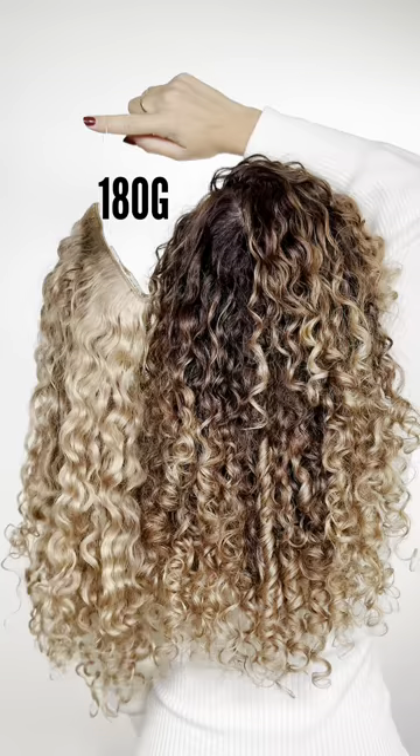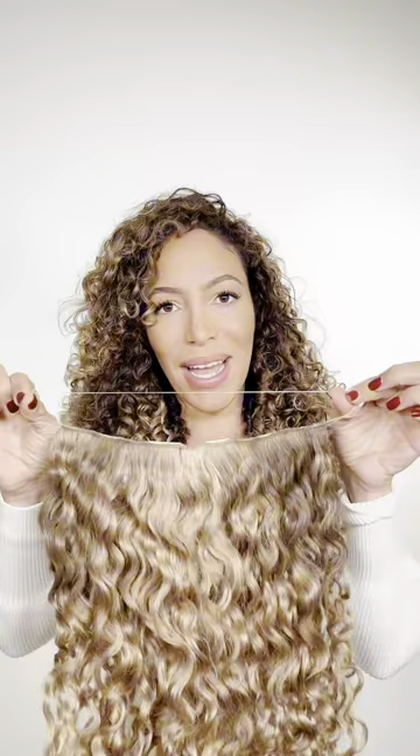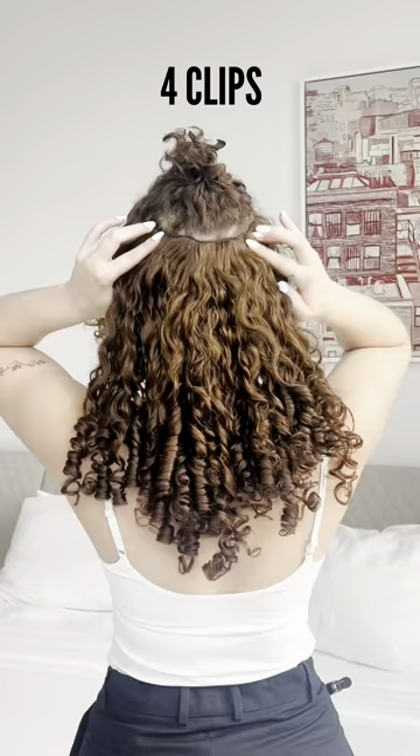This exclusive collection of slip-on extensions are 180 grams in weight and 22 inches long. Wefts are secured to a sturdy but stretchy nylon band, making them so comfortable that you can wear them all day. Our slip-on extensions feature four clips to ensure a secure fit — they'll slip on but they won't slip off.